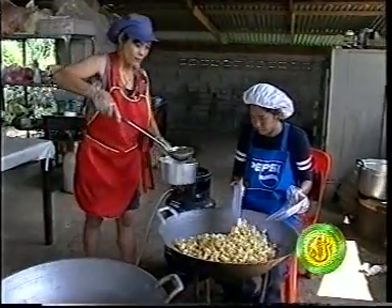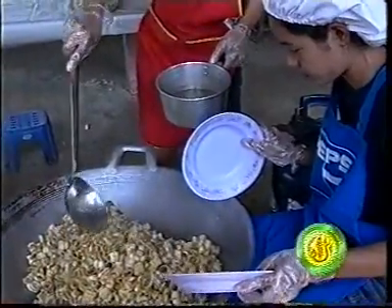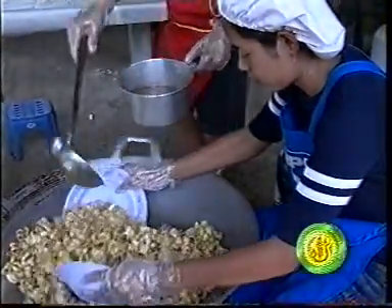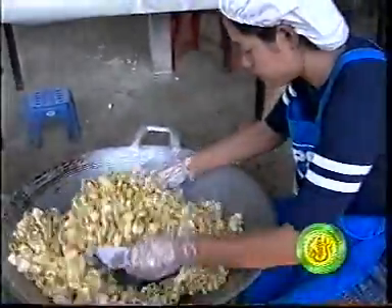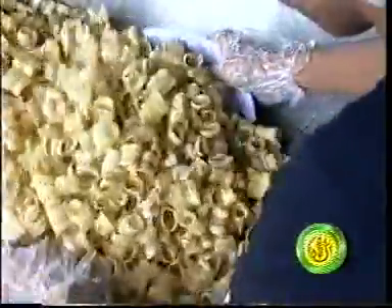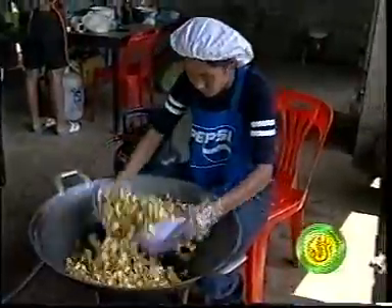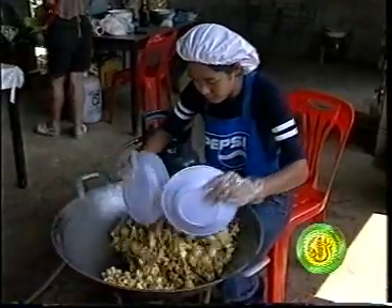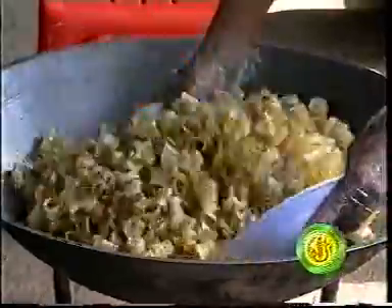We'll use 15 minutes of water. And we'll have the heat in the heat. After the heat of the heat, we'll be able to heat it. The water is good.